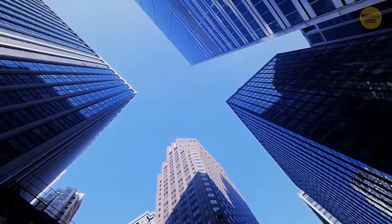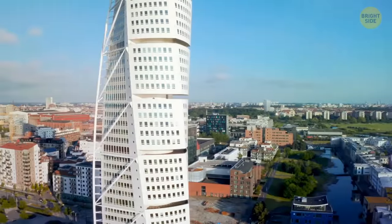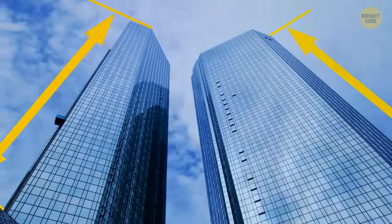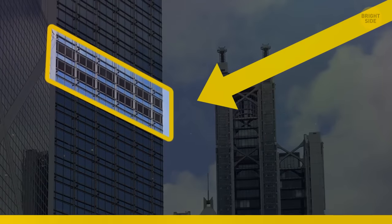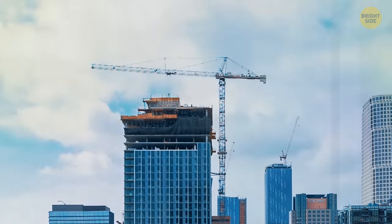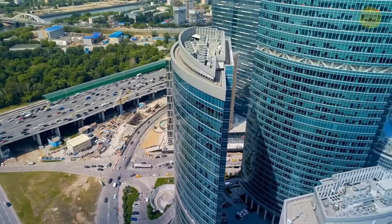Some skyscrapers have hollow floors that contain nothing but an elevator — it's actually a way to get around height limits. Some skyscrapers are given a limit to the number of floors they can have. Because the hollow floors are empty, they add to the height of the building and make it look more impressive without increasing the floor count and breaking the building contract. These hollow floors also help to prevent the spread of fires.